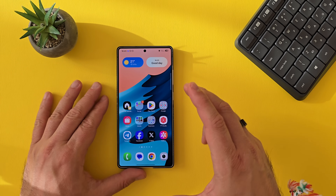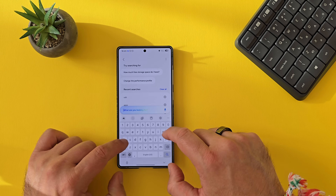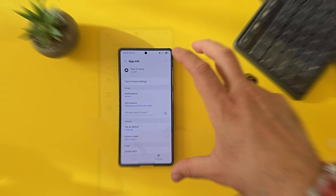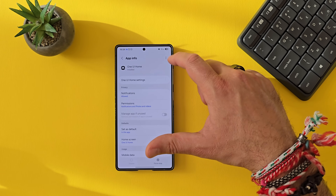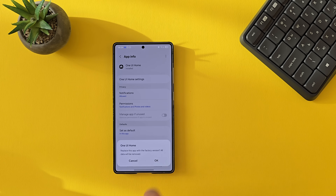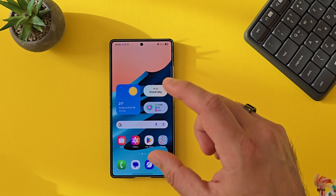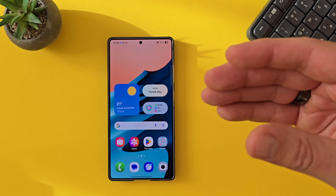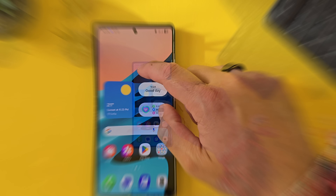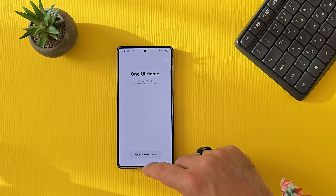I also wanted to show you how to uninstall this in case you don't like it. Go inside Settings, search for Applications, go inside Apps, then search for 'home.' Inside the One UI Home app info, click the three dots and select 'Uninstall Updates' to replace this app with the factory version. Note that this will also reset your icons — sadly. And now checking the version, it's back to 16.0.0.3.0.